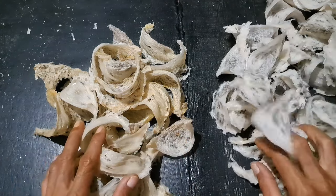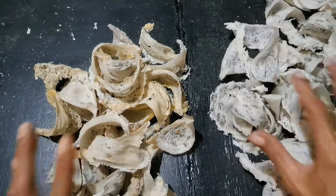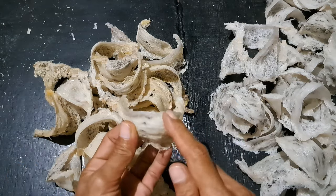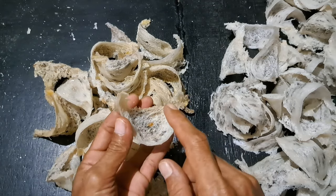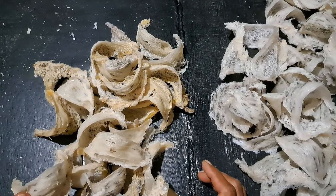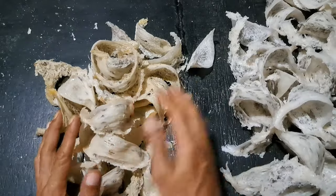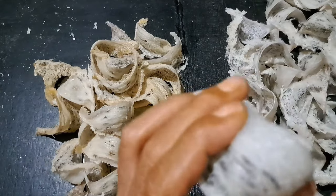Ini sama-sama satu musim ya. Ini baru panen, kacet pun baru panen ini. Sama-sama satu musim, maksudnya burung bikin sarang sampai jadi, bertelur, anaknya terbang, itu satu musim. Yang ini dapatnya seperti ini, yang ini seperti ini. Ini pun sama, musim hujan juga, sarangnya seperti ini, basah.